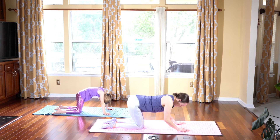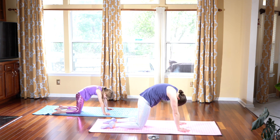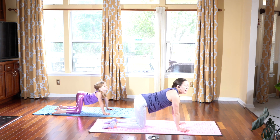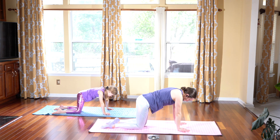Two more times. Inhale, drop the belly, look up. And exhale, round chin to your chest. Last one. Inhale, dropping the belly, look in front of you. And exhale, round up the spine, look towards your belly button. Inhale, coming back to neutral.